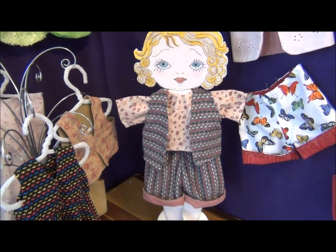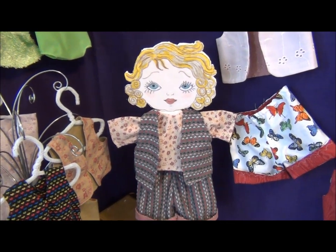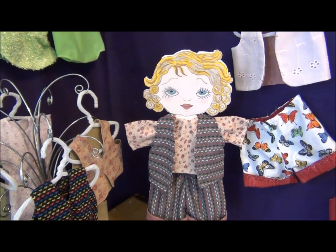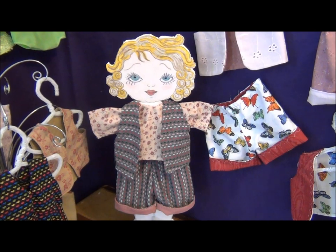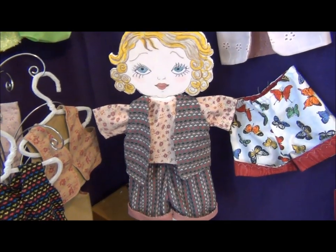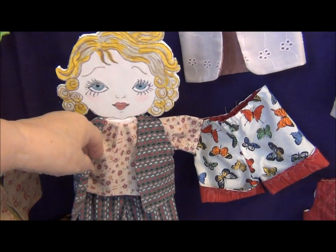Hi, it's Carolyn Wainscott back here with Hannah's Closet, this line of quick and easy reversible separates to be used in doll clothes. Today we're going to learn how to do the reversible vest.